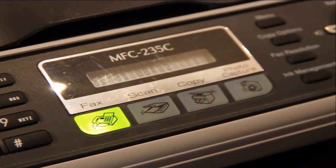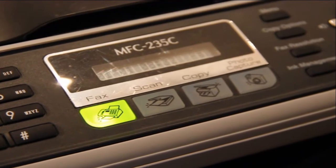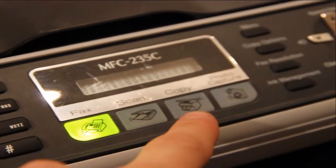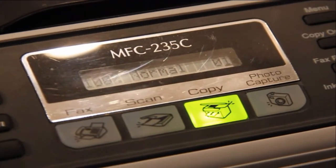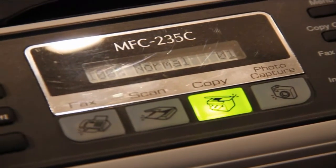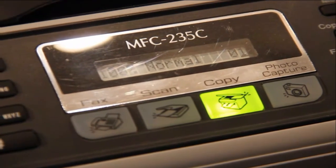The first thing you need to do is change the setting from fax to copy by pressing this button here. You can then see that the copy function has been selected because the button has lit up and the display has changed.